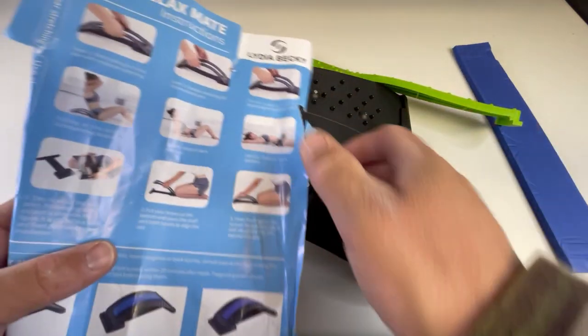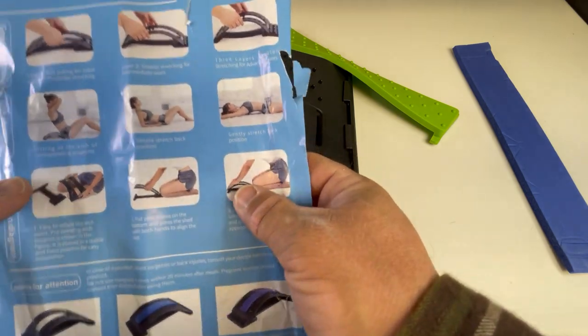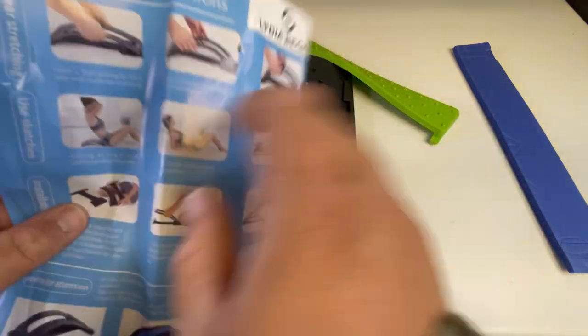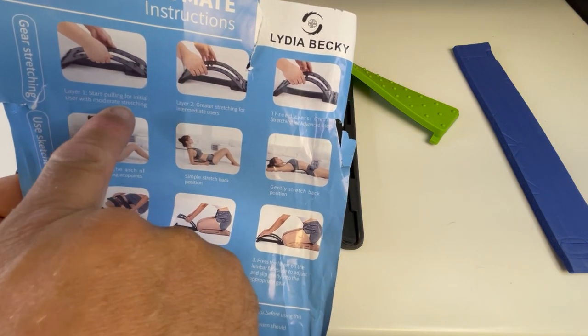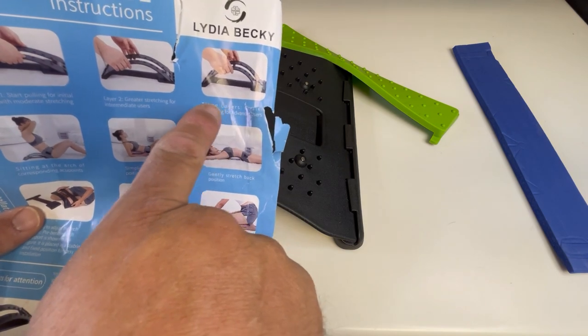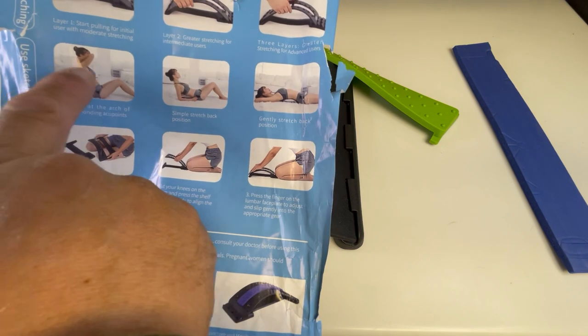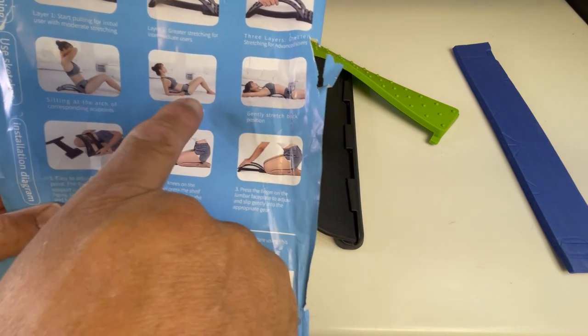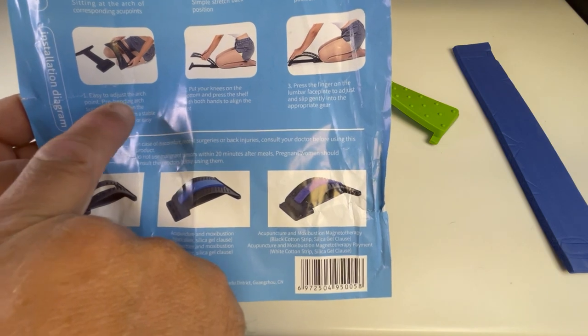Looking at the instructions here from the Waist Relax Mate, it tells you: initial user, moderate stretching, greater stretching, and I guess master Jedi level stretching. Apparently you wear a skimpy outfit and stretch your back out — that's how you put it together. Pre-bend it.